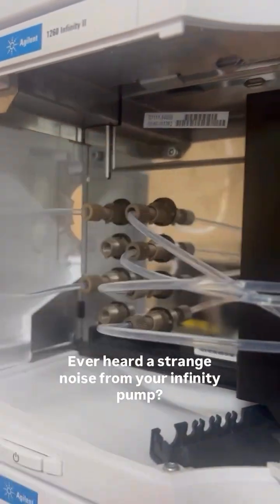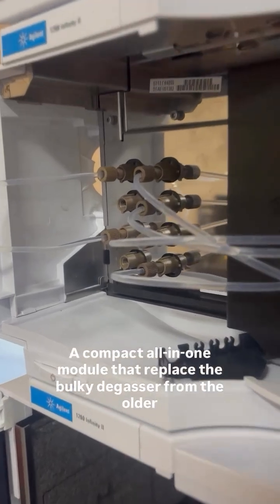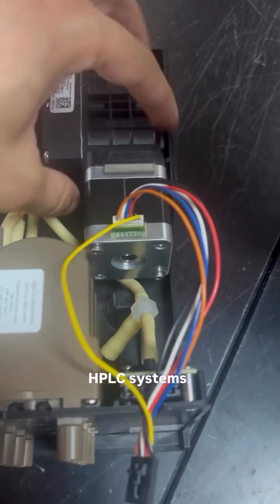Ever heard a strange noise from your infinity pump? That sound might be coming from the integrated degasser, a compact all-in-one module that replaced the bulky degassers from the older HPLC systems.